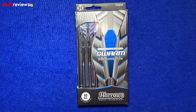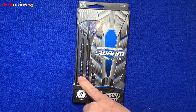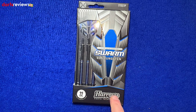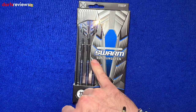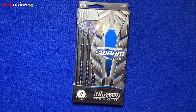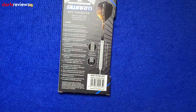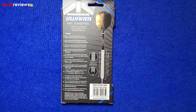Here's a closer look at the Harrows Swarm darts. First glance at the box — there's a nice little window showing us the three darts. At the bottom: 22 gram, match weighted to 0.05 of a gram. The Harrows logo, then the Swarm name with vivid blue coating writing, and a reminder that these are 90% tungsten darts. Lots of greys and blues in the box. Flipping the box over, there's a nice image of the dart showing what's inside.